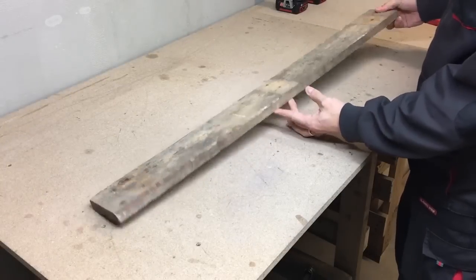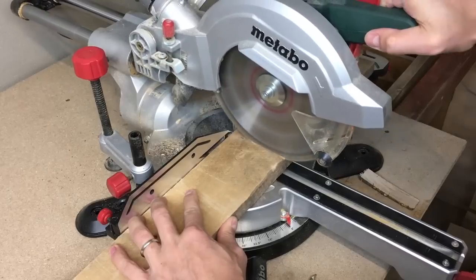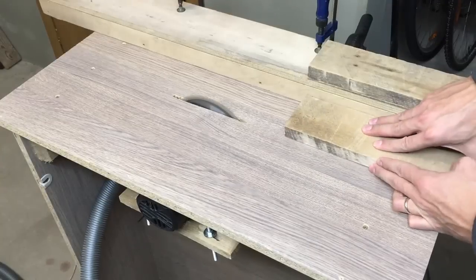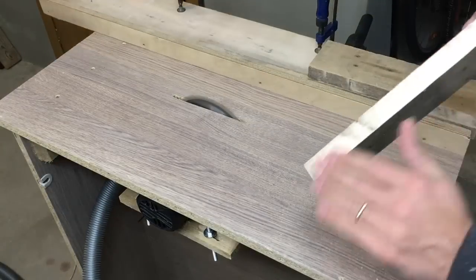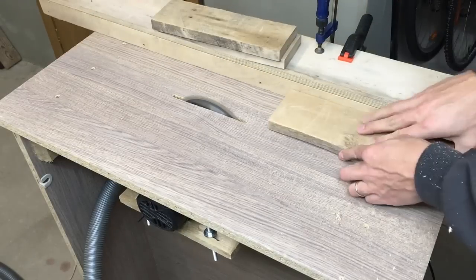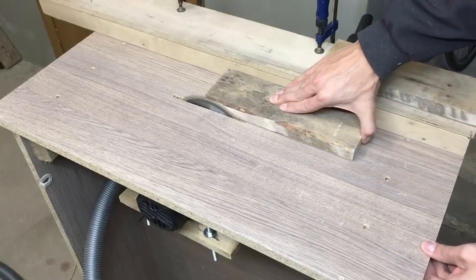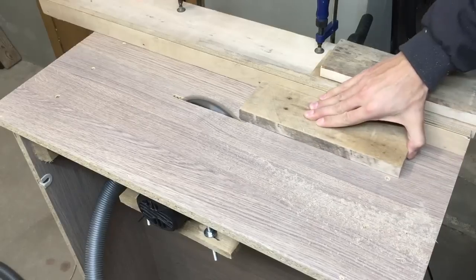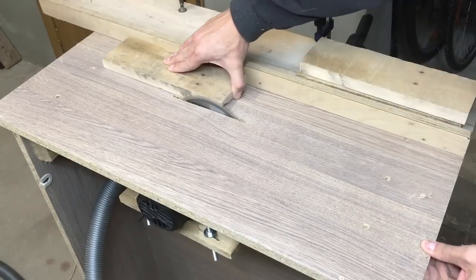I took one reclaimed pallet wood board and cut it in three equal pieces. I want to form a square by gluing them together. To get a nice gluing surface, I ran each board through my homemade table saw — there is a link in the corner showing how I made it. I made a few passes and with each cut I tried to remove as little material as possible. I adjusted the table saw fence and took off one additional millimeter each time.